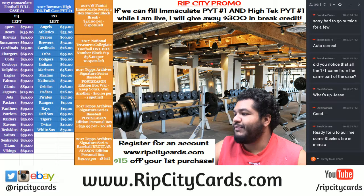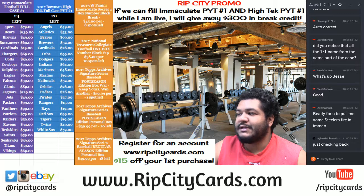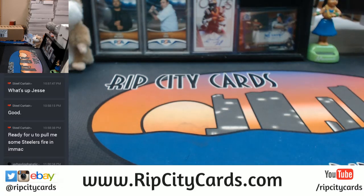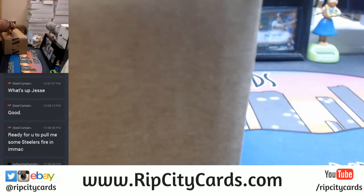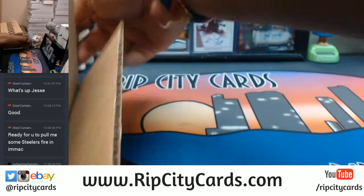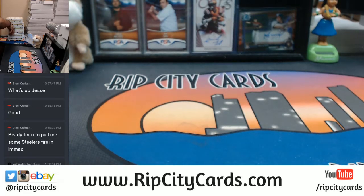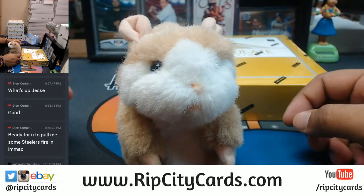What's up beautiful people, Cardboard Moses back at it again with another break. We're gonna be doing 2017 Panini Immaculate Football six box case break number two, eBay style. Let's get to it. After this Immaculate break, if you want to get some archives done we can do it. This Immaculate break is not gonna take me an hour, probably about 15-20 minutes if that, but it's a lot more fun to watch than the hoops break. Good luck everybody!